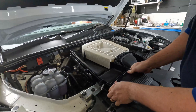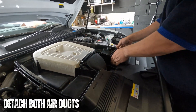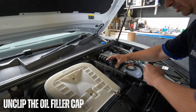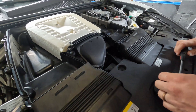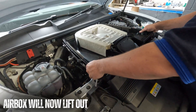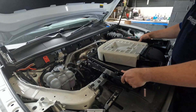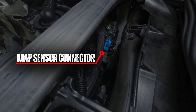Let's get started. The map sensor is located here.